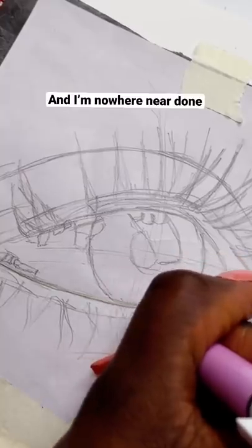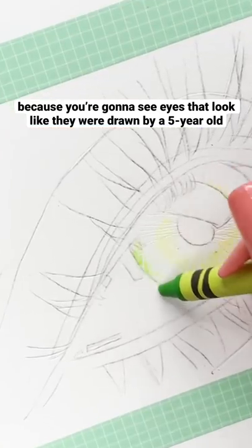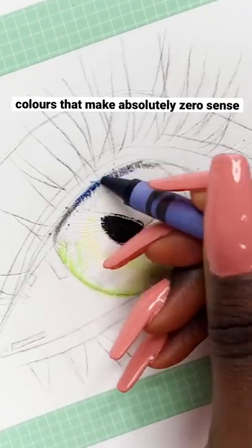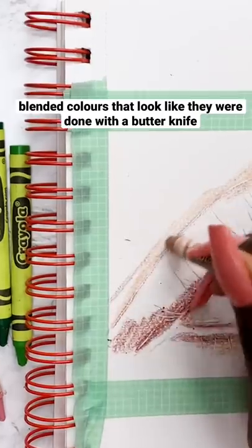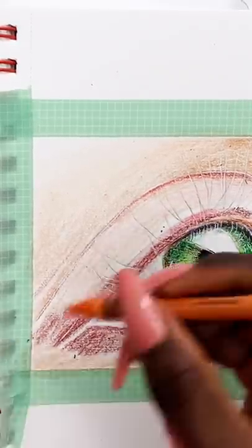If you see an artist working on a piece and I'm nowhere near done, please don't come up — because you're gonna see hands that look like they were drawn by a five-year-old, colors that make absolutely zero sense, blended colors that look like they were done with a butter knife, and I'm gonna break into a panic and have to awkwardly explain... No, no, no!